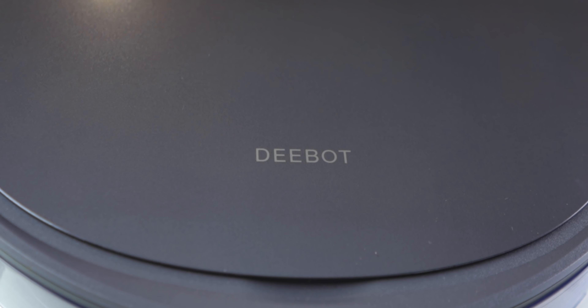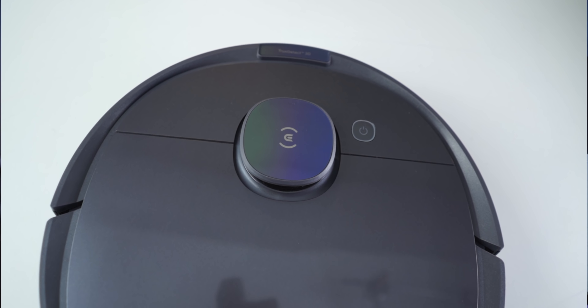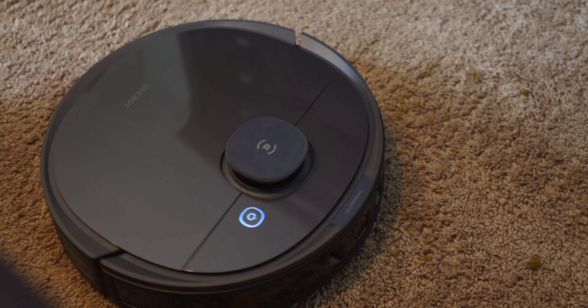Taking a look at the T8 from the outside, it appears to look like any other robot vacuum cleaner from D-Bot. It's a gray color and has these little sparkles in the paint design, which shines a little bit when the light hits it. On the top portion, it houses the True2Tech 3D sensor and it has kind of a chameleon color shifting effect on it. I think it looks pretty cool.